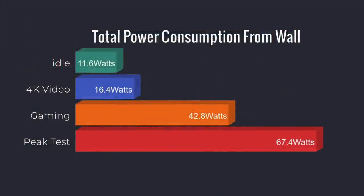As for power consumption, with TDP set to 54 watts in the BIOS: at idle it draws 11.6 watts, 4K video streaming uses 16.4 watts, average gaming draws 42.8 watts, and my peak stress test maxed out at 67.4 watts.